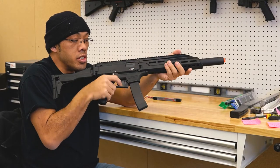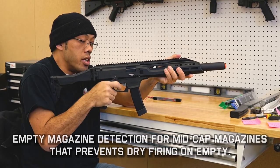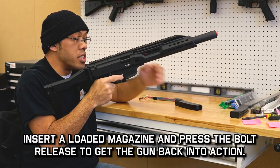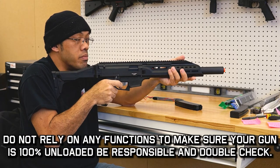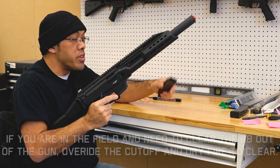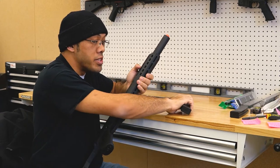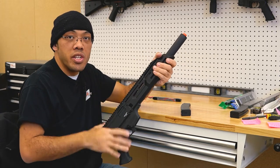This gun has an empty magazine detection that will prevent you from shooting unless you do a couple of things: either manually take out the magazine, press the bolt release, and then you can pull the trigger — that will allow you to clear jams. Or if you're actually out of ammo, you insert a fresh magazine, press the bolt release, and it's ready to go again. That is accomplished by using strictly the mid-cap magazines, which interface with a little button inside that tells it the magazine is empty. If you use a high cap, you lose that function.